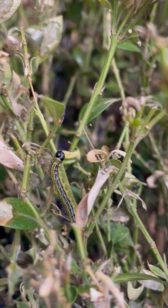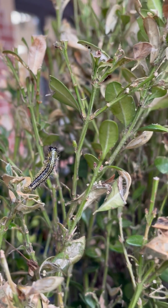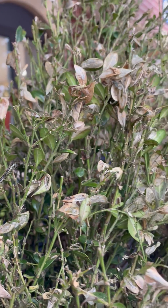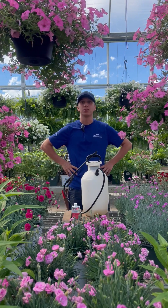As a homeowner, you have two options for treatment for box tree moth. Number one is a spray, BTK. It's a foliar spray. You can spray it reactively or preemptively. Your other option is manual removal, removing the caterpillars and eggs by hand.